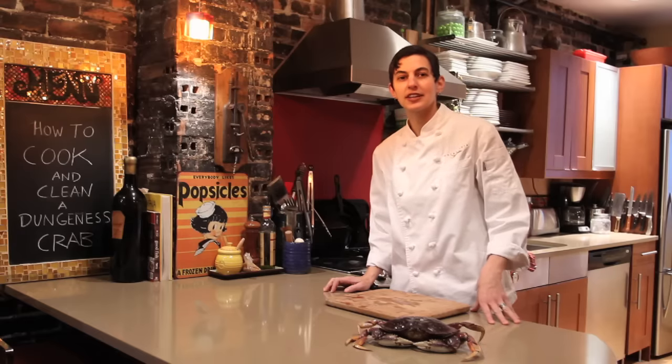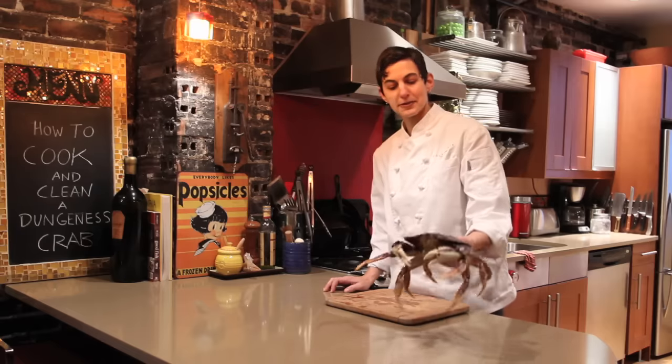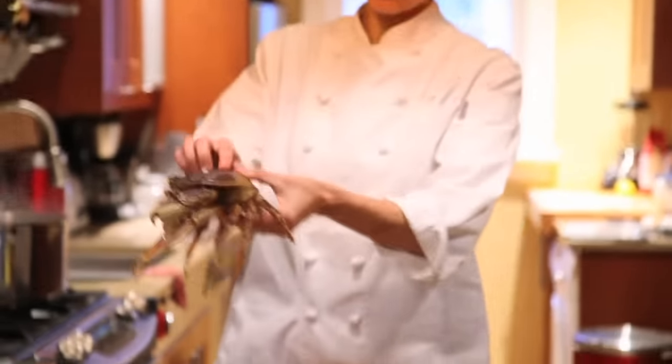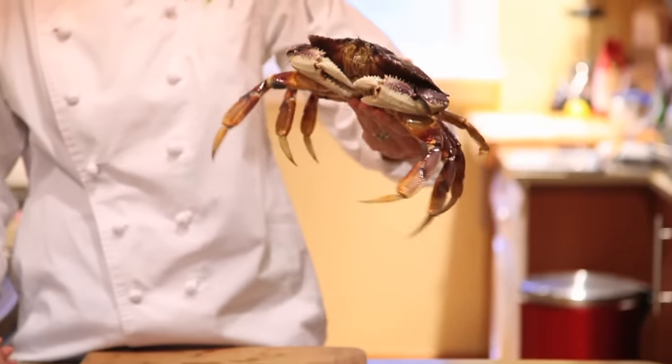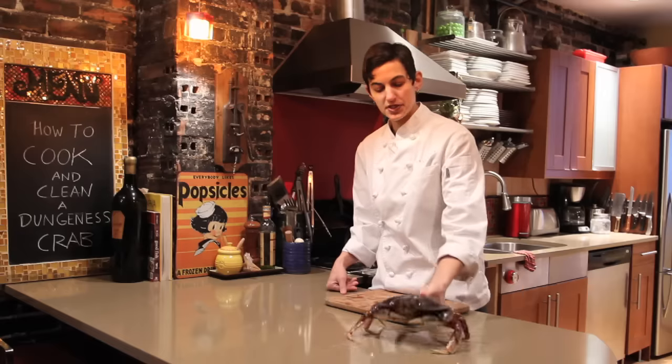Today I'm going to show you how to cook and clean a Dungeness crab. First thing I want to show you is some people are scared to even hold them. If you put your thumb right on the top and put your fingers right here, there's no chance that you're going to get your fingers caught in their claws. This is a way to pick up a Dungeness crab.